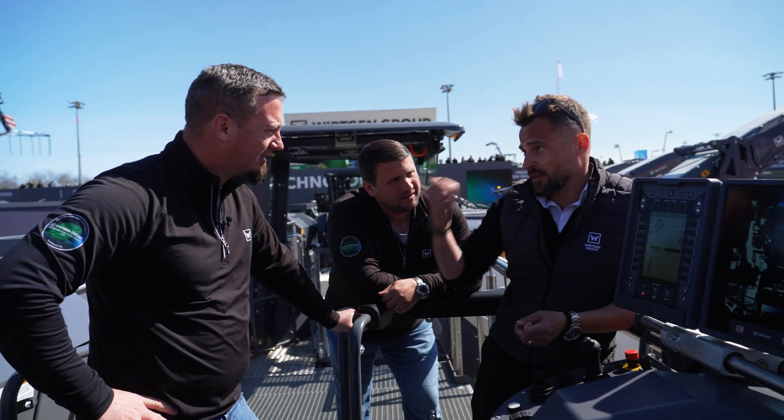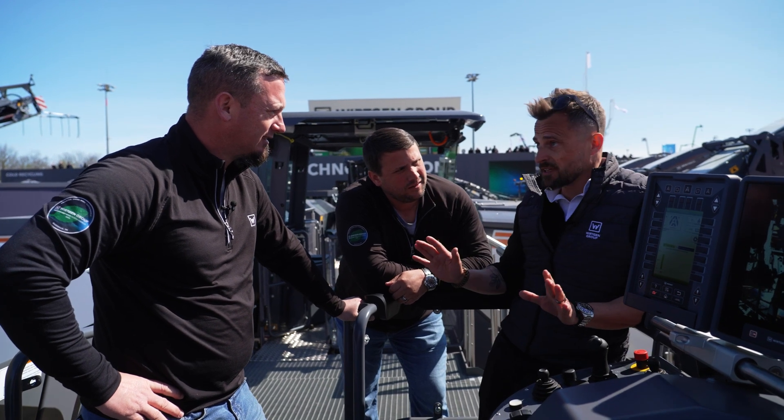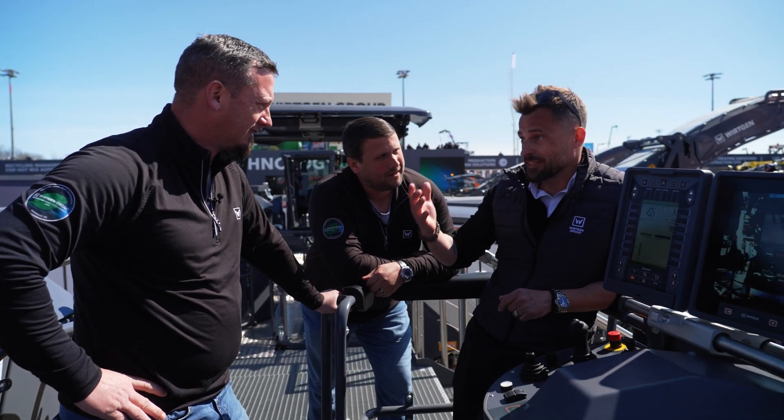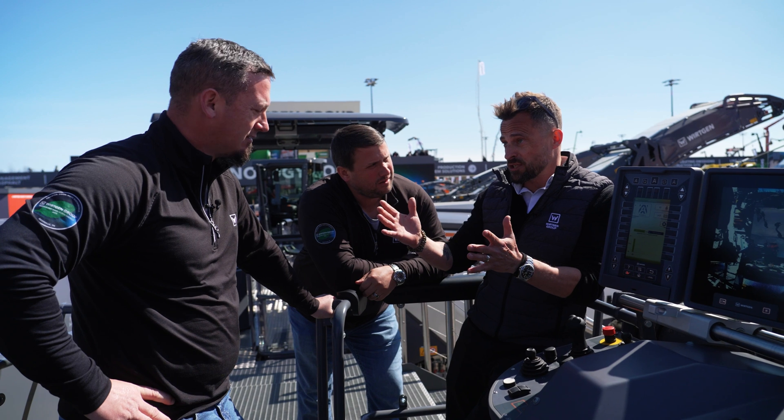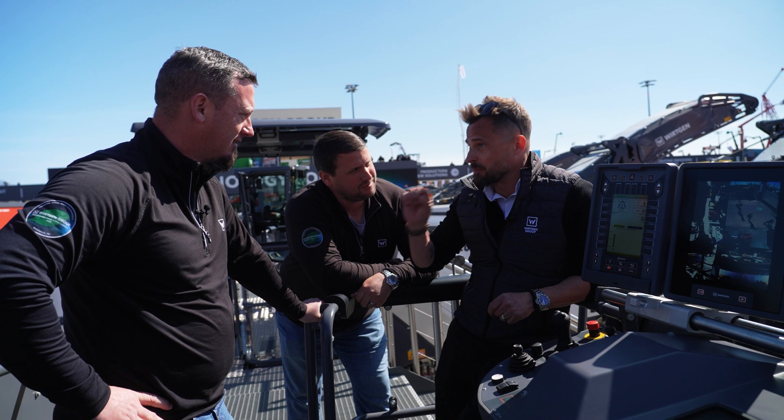The good thing is, compared to the old generation where you had to switch on and off the two engines, there's no need for this anymore, because we have the dual active power. This makes this machine the most powerful machine in the world, and at the same time, the most sustainable one.